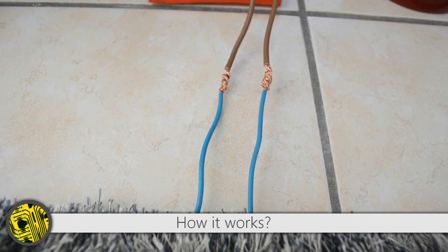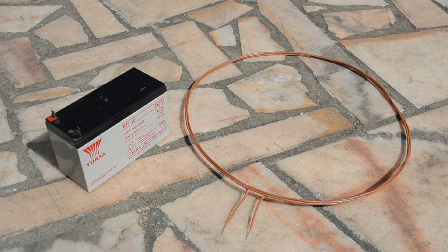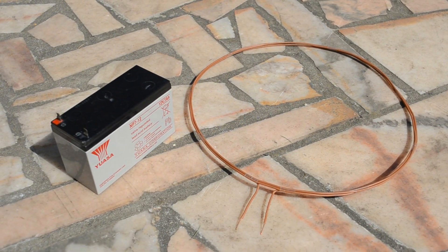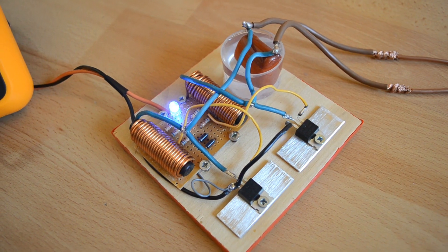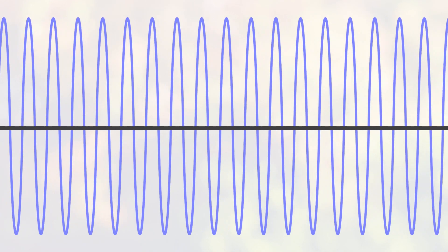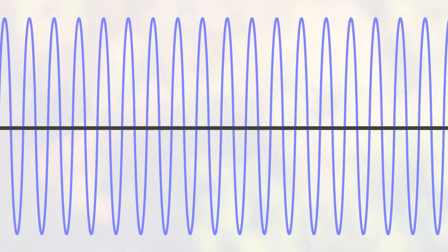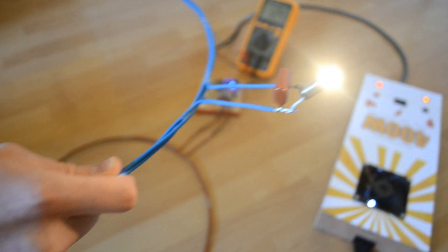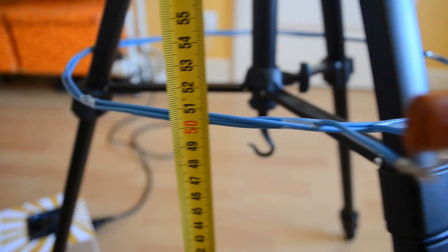From now on, we'll explain how it works. The current flowing in the coil is not direct current, otherwise it would result in a short circuit considering the low resistance of the coil. The electronic circuit transforms efficiently the direct current from the power supply into a sine current having a high frequency near 100 kHz. We need the current in the emitter to vary constantly in order to get a varying magnetic flux. A varying magnetic flux can then generate electricity remotely in the receiver coil. This is induction.